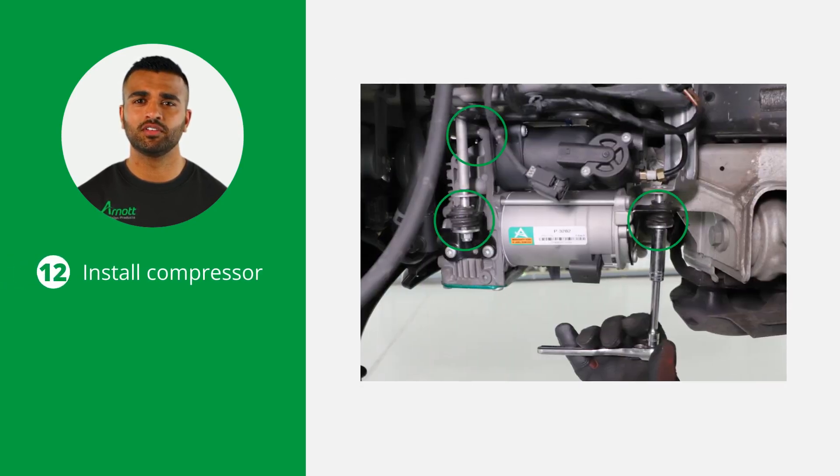Install the new compressor using the provided isolators, washers, and mounting nuts. Ensure the compressor is oriented correctly and all nuts are tightened to the vehicle manufacturer's specifications.